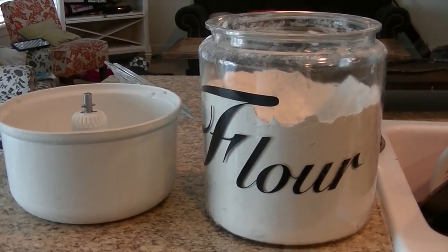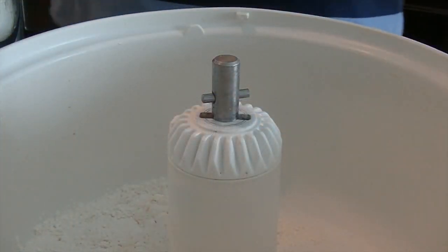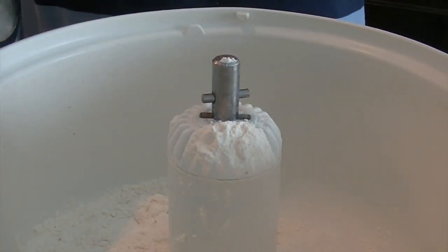While the butter is melting I start by adding the dry ingredients. I use bread flour but have used all-purpose flour with the same results. This recipe calls for five cups of flour.